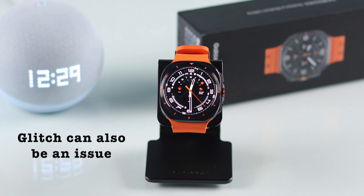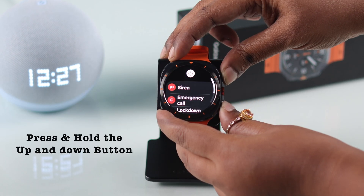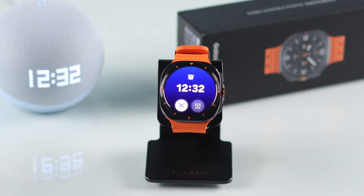If it still doesn't work due to some minor glitch, you need to force restart your watch. Press and hold both the Up and Down buttons until you see the Samsung logo, then reboot the watch — and you should no longer have the alarm not working problem on your Galaxy Watch Ultra.